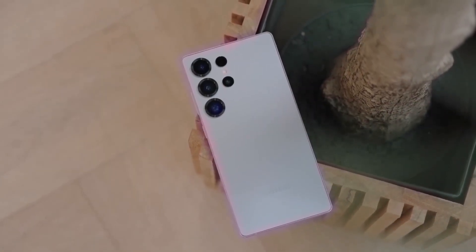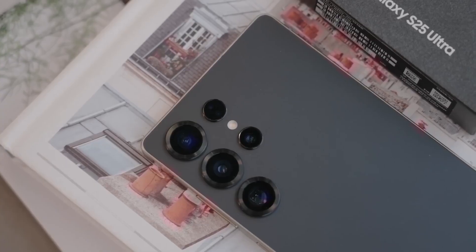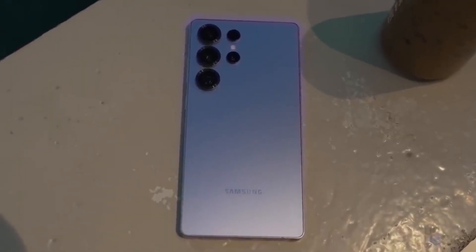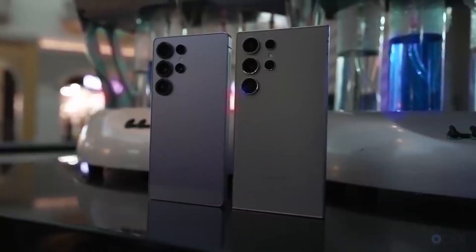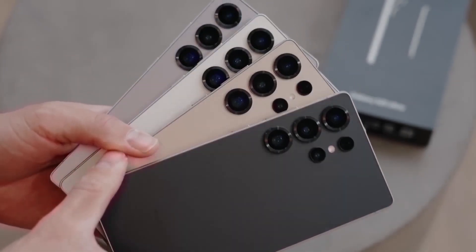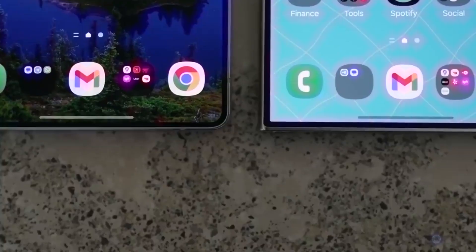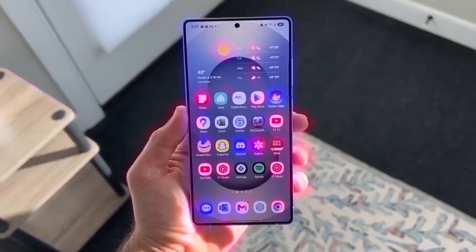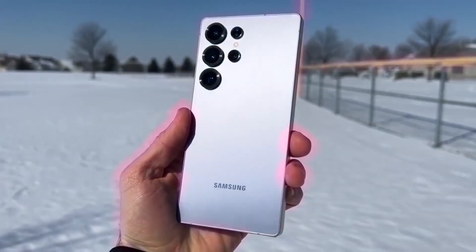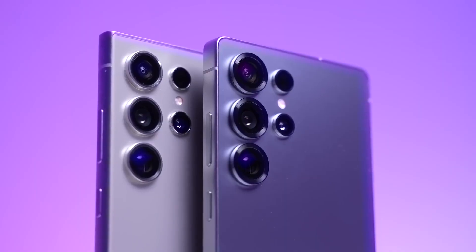Overall, it's looking like the Samsung Galaxy S26 series is going to be an exciting release, especially if the Ultra becomes the first S-series phone to feature an under-display camera. Samsung seems to be continuing their strategy of improving and refining their phones rather than completely redesigning them. Just like all new phones, there will be a major emphasis on software, with AI playing a huge role in the user experience. The launch is still a bit far off, but we can expect plenty of information to leak as we approach the release date — make sure you're subscribed so you don't miss out on the latest updates.